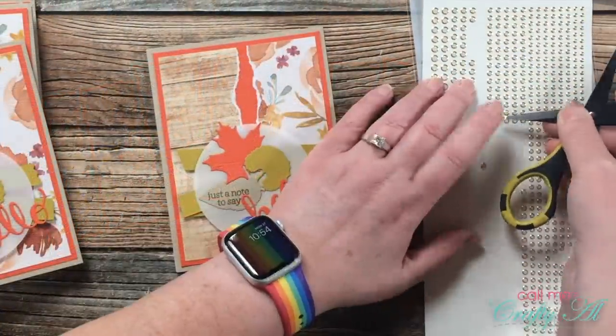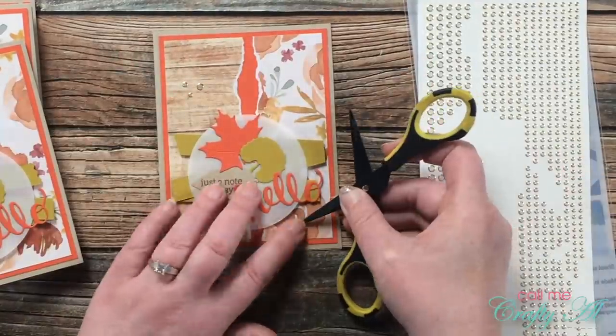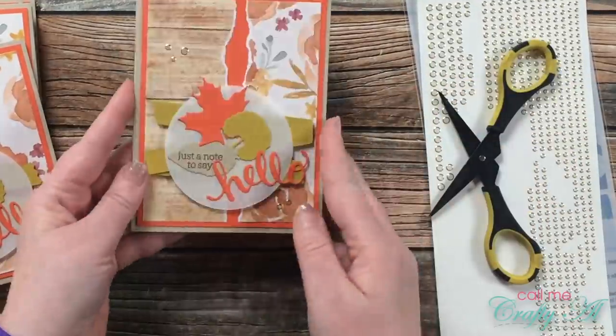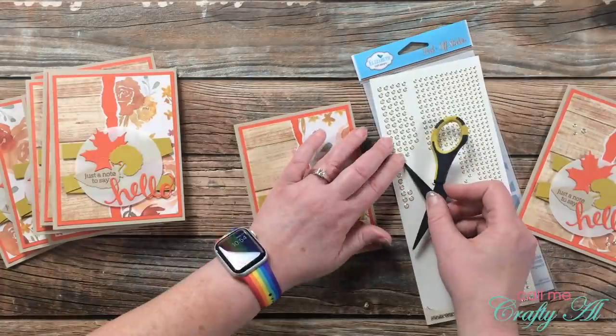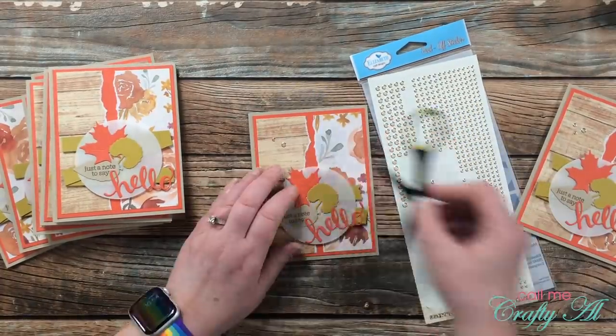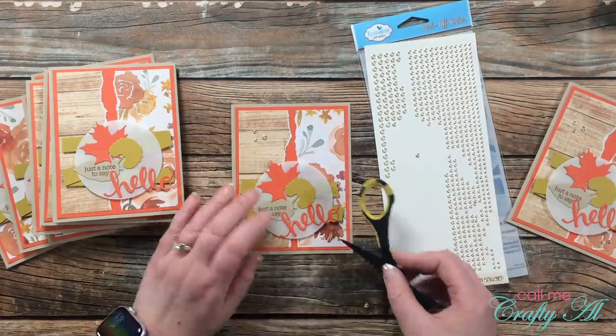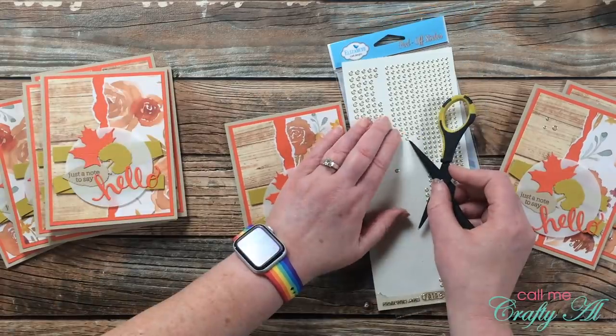For my sparkle today I'll be using my transparent gold glitter dots from Elizabeth Craft Designs. I love the flatness of these and I love the price — I have them linked in the description box below. And now here's a look at the finished cards.